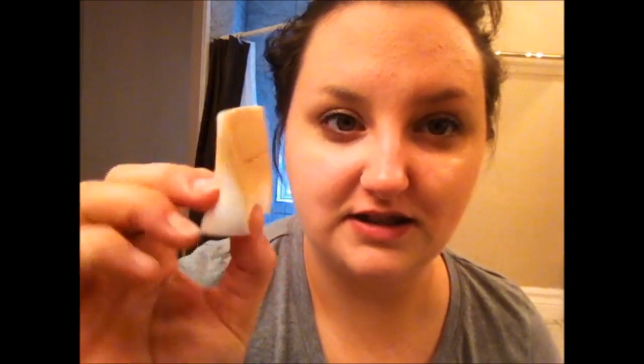I use one of these little triangle spongy things. Not all the time. Sometimes I use my fingers but I feel like that makes my face greasier and it makes my fingers covered in makeup. And I'm using the damp Beauty Blender because it just evens it out so much nicer.